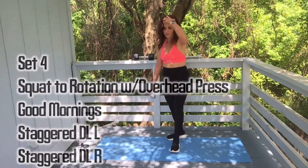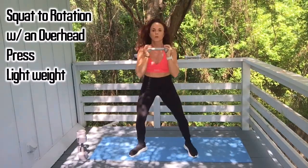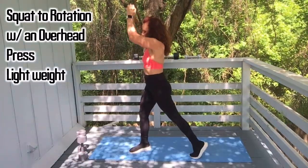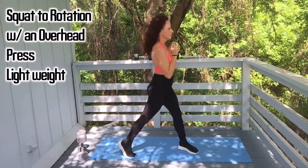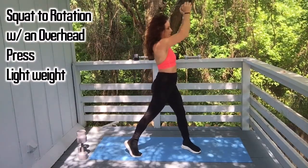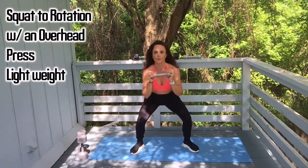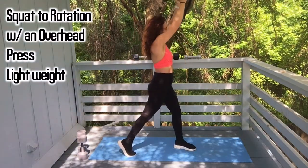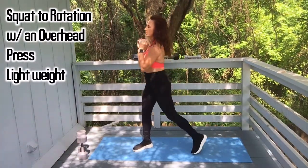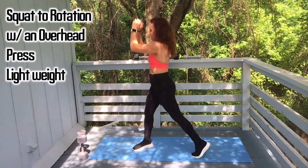Alright, let's get these squats to rotation. Let's go: one, two — hold your core really tight so you don't lose balance. Three, four — that wind feels good. Five, six, seven, eight — pivot that back foot. Nine, last one, and ten.